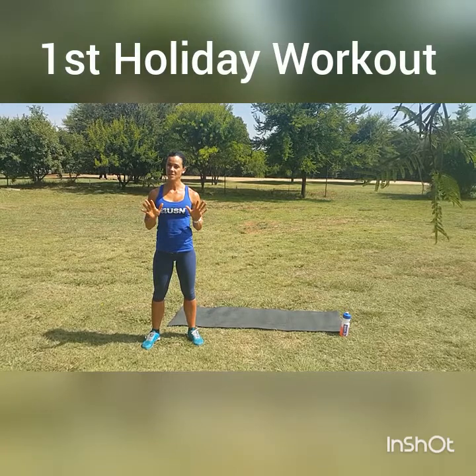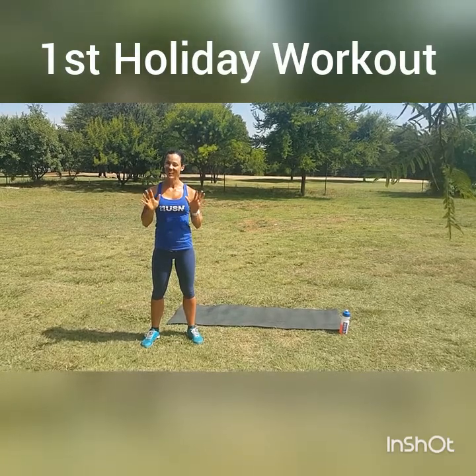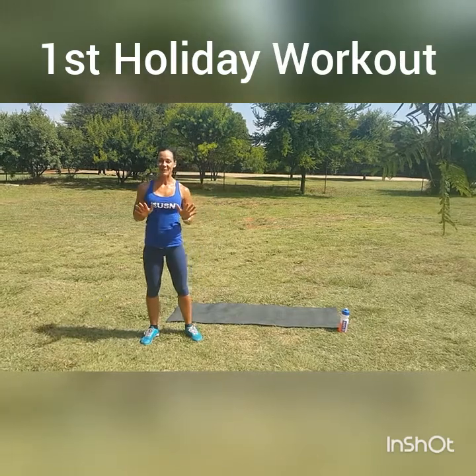For the workout for today, we'll be doing 10 burpees — and yes, we all love burpees, keep telling yourself that. After your burpees, we'll be doing 20 froggy jumps, 30 ladies push-ups, 40 alternating lunges, and then finally ending with 50 sit-ups.